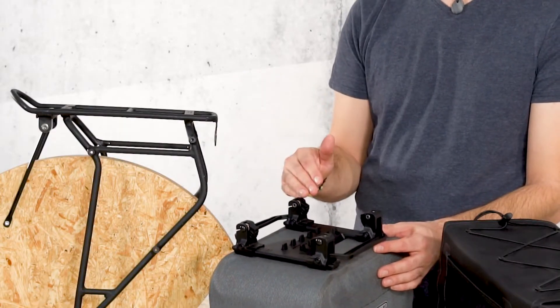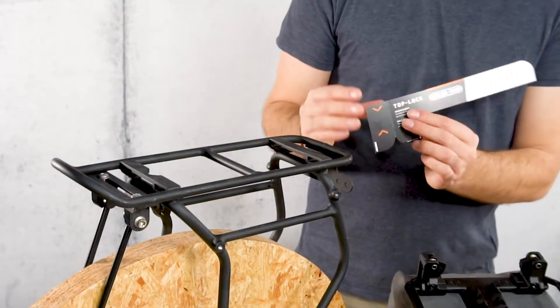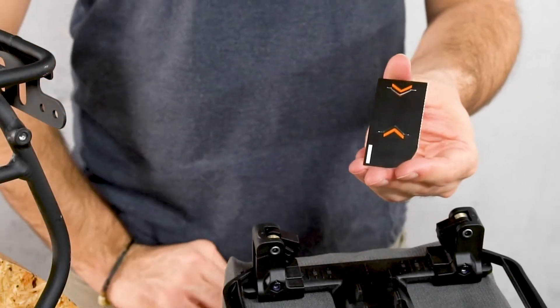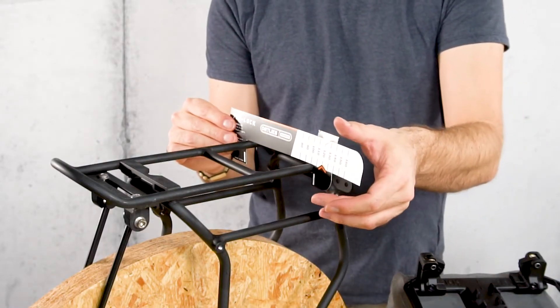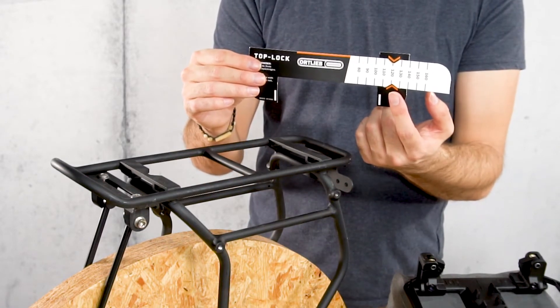To adjust the TopLock adapter for the correct spacing, the width of the rack has to be determined first. A caliper gauge is included for this. Cut off the end and slide it onto the scale, then place the caliper on the luggage carrier. Now read the displayed value.